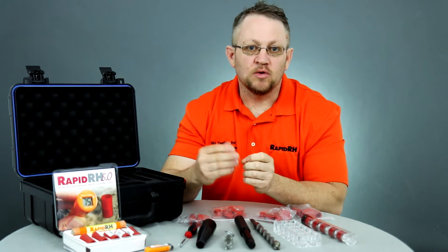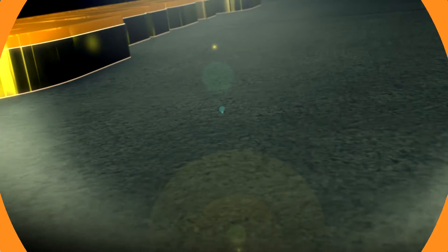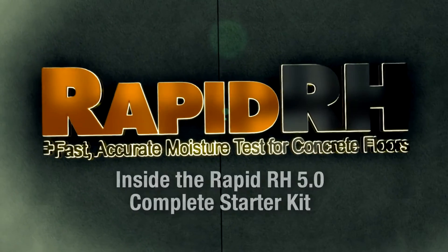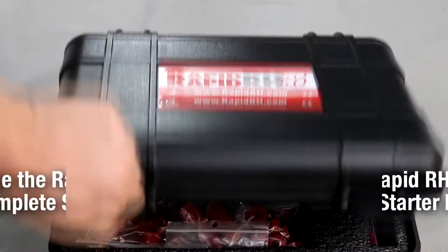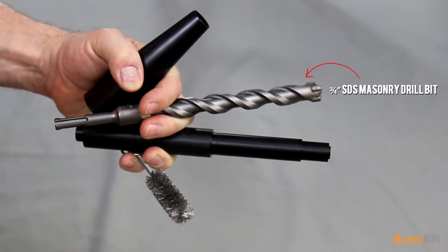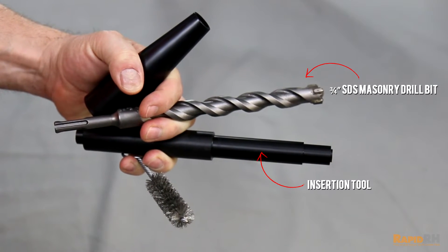Let's take a look at what comes in the RapidRH 5.0 complete starter kit. The kit comes complete with a three-quarter inch SDS hammer drill bit and an insertion tool for verifying the diameter of the hole prior to installation of the 5.0 sensor.